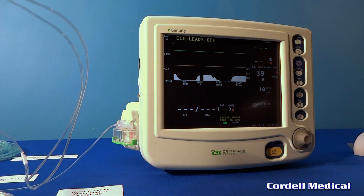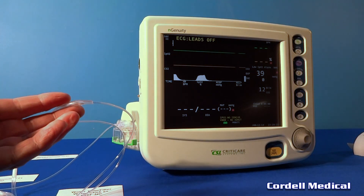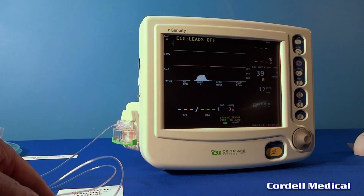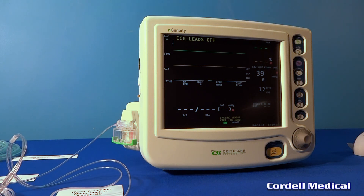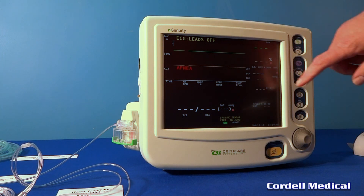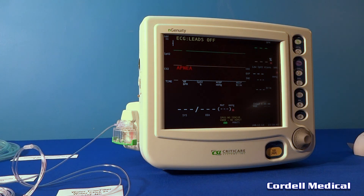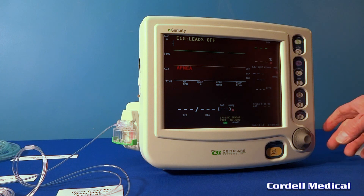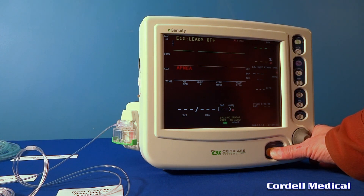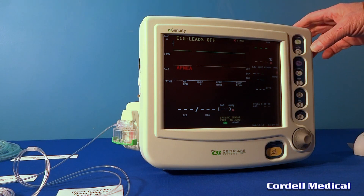I will now take that nasal cannula off. We have this thing set to go to an apnea alarm in about 30 seconds. There goes the alarm. We'll go ahead and shut the alarm — the alarm is off. Thank you very much for watching.